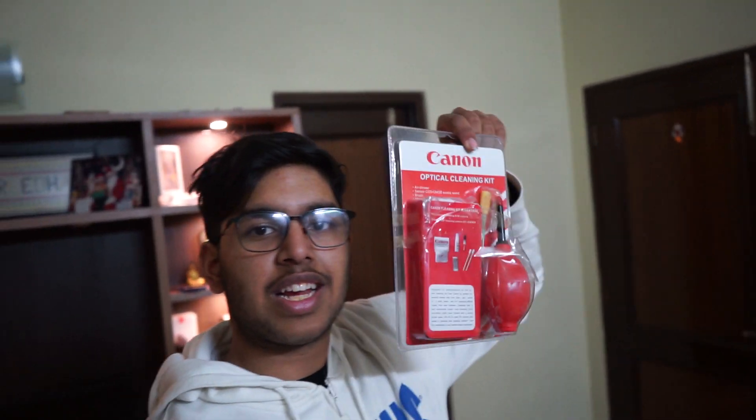I also bought some stuff from New Road. I got a cleaning kit and a micro HDMI to large HDMI cable for my Sony A7 II, so I can monitor the shot while filming. I also got a cooling pad for my HP Spectre laptop because it heats a lot. Now let's install Windows Server 2016 and unbox this cleaning kit.